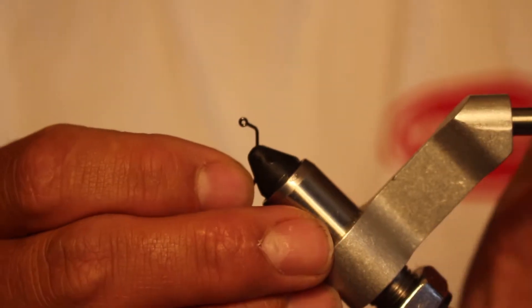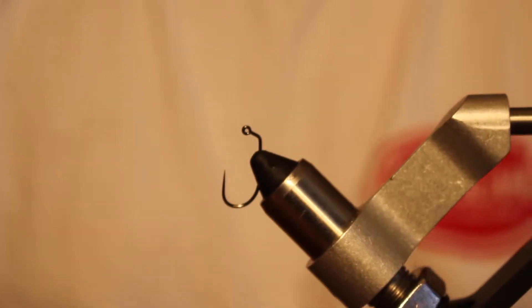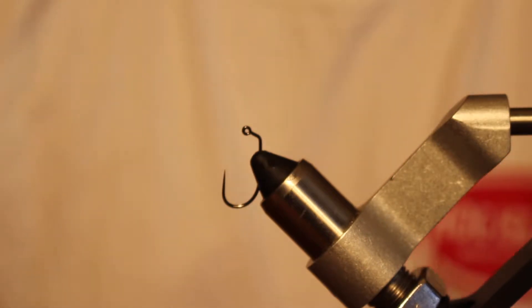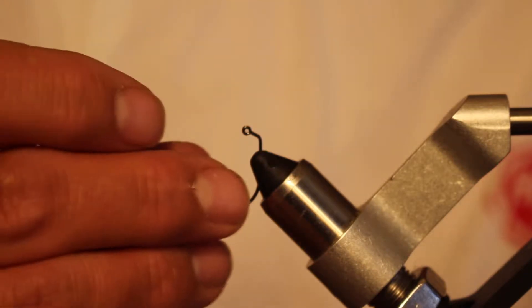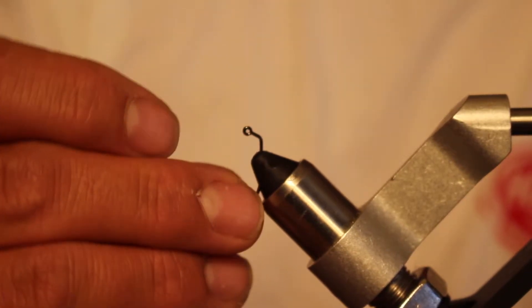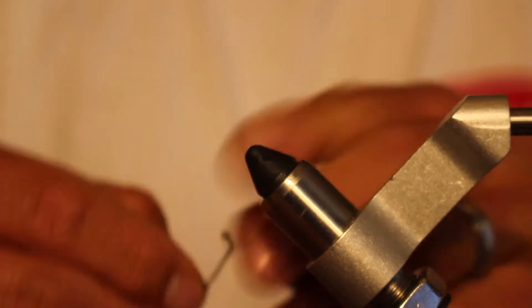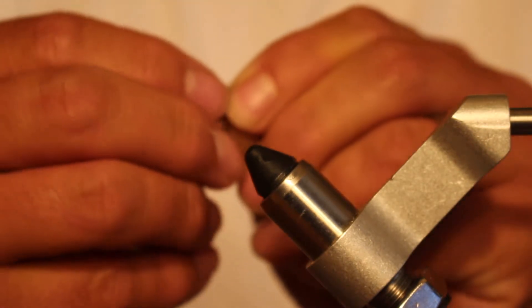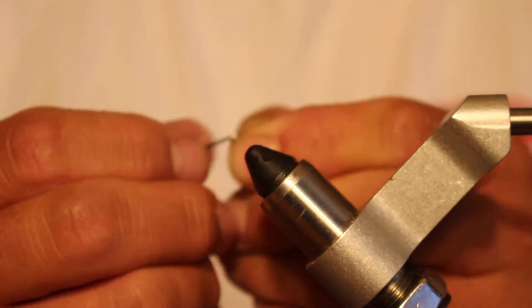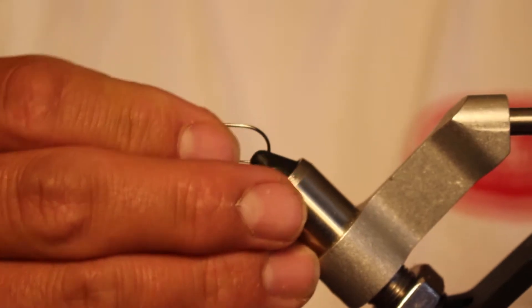We start by putting a Tiemco 403 barbless jig hook in the vise — this one's a size 8. Then I'm going to add the bead to it, and this is a slotted tungsten bead. It's the 5/32nds, and once I get that seated just right, I can put it back in the vise and I'm ready to go.